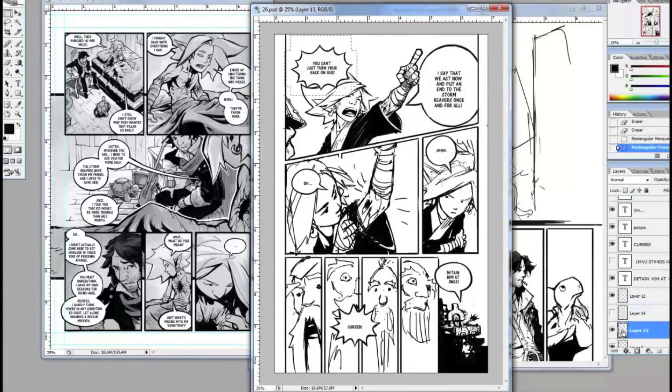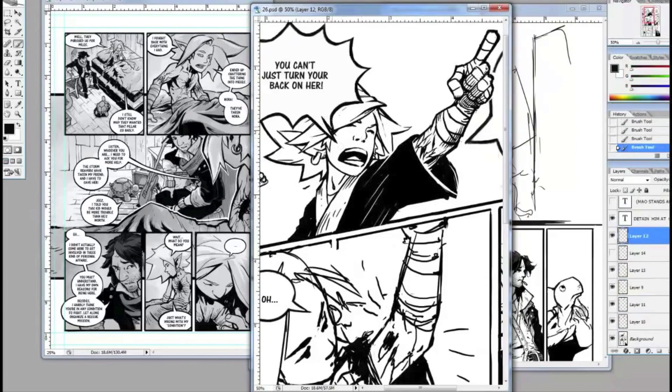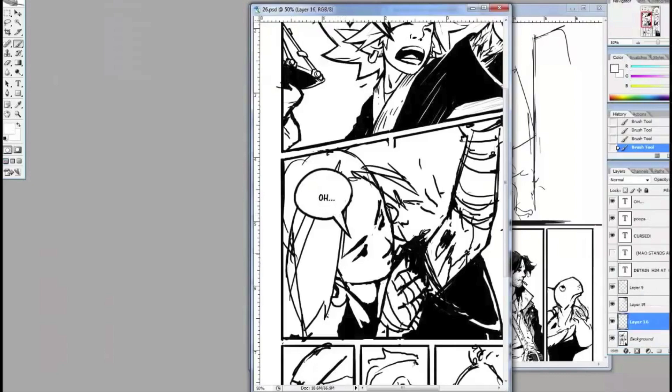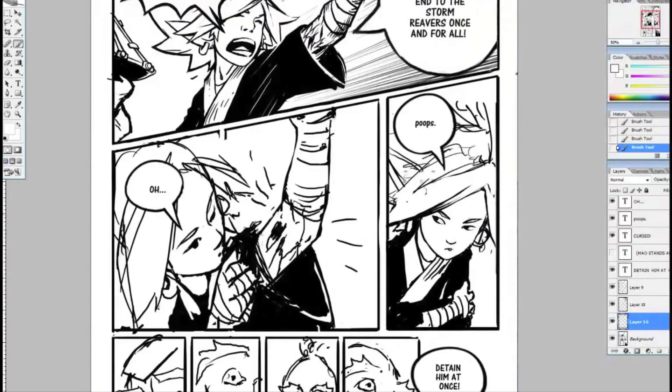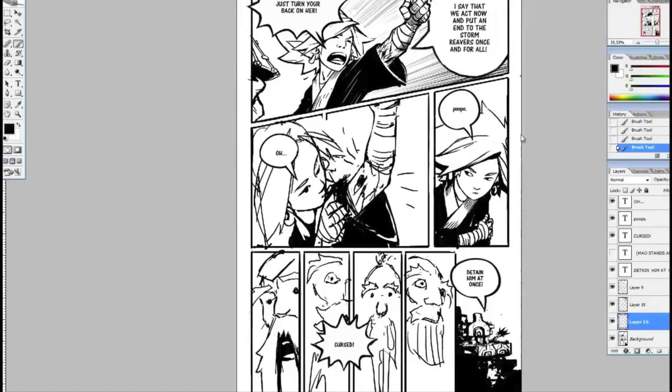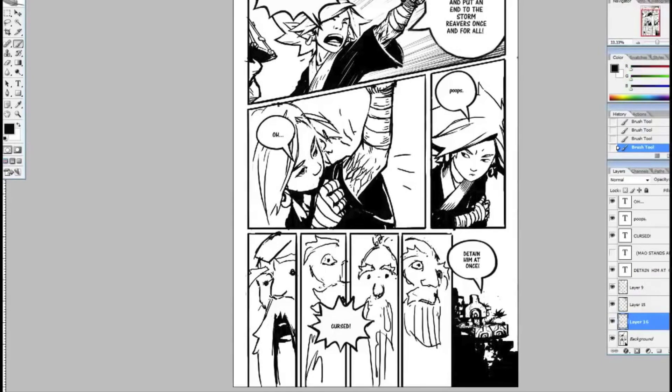That doesn't mean you can't go back later and refine it and make it better, but at least you can look at the whole body of work. You can look at a whole book and evaluate it without having invested tons of time into every panel, and then decide that scene needs a little bit more tender love and care. If you have to cut a few panels or cut a sequence, it's not a big deal because you only spent a few hours doing it — you didn't spend a month doing those couple of pages.